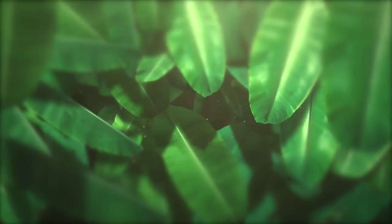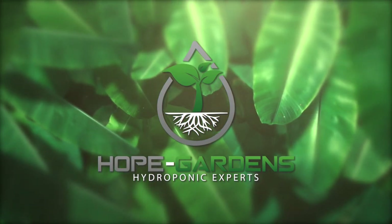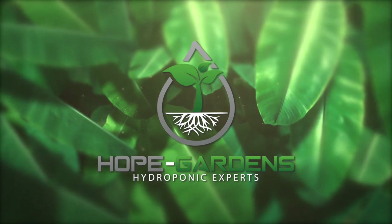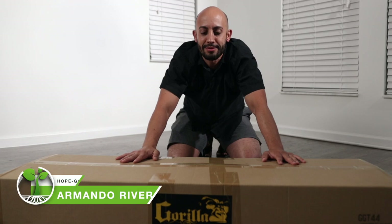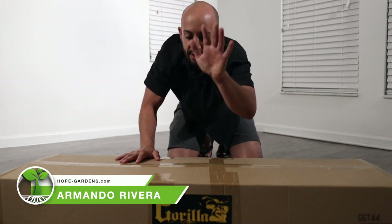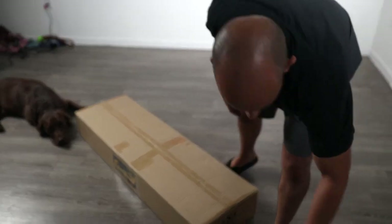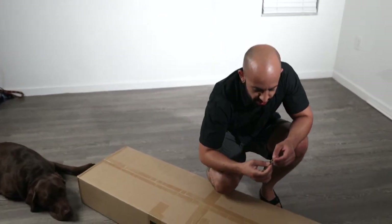Hey guys, my name is Armando with Hope Gardens TV and this week's episode we're going to be building a 4x4 gorilla grow tent. I'm going to grab my handy dandy keys — I would never recommend using a box cutter on this thing.